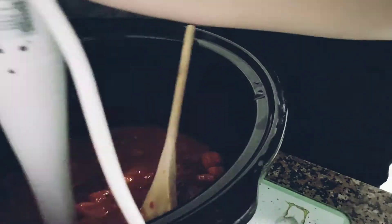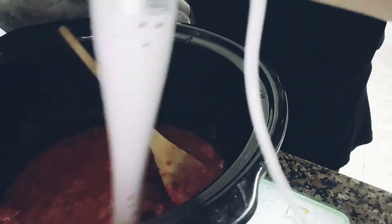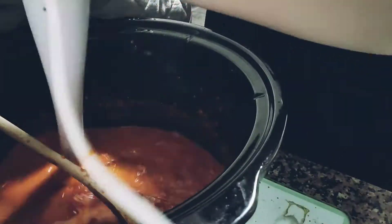I'm just finally using a hand blender to mix this all up and adding in a little bit of milk at a time just until we get the right texture that we want. I will add this recipe in the description for you just in case you want to try it — let me know your thoughts if you do, I hope you enjoy it.